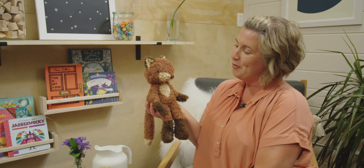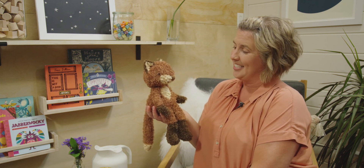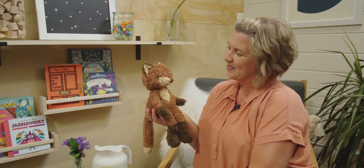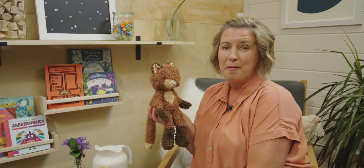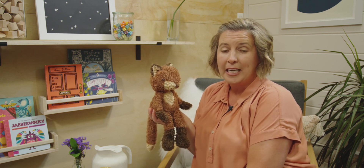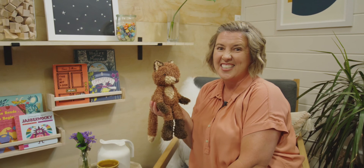Miss Fox, it sure was fun having you here today. Did you enjoy counting with us? What was your favorite part? My favorite part was counting the bean bags — did you like that too? Tonight, when you're eating dinner, I want you to count how many plates are on your table, or how many chairs are around it, or maybe even how many pieces of silverware are set on your table. Thanks for joining us, and I'll see you next time.